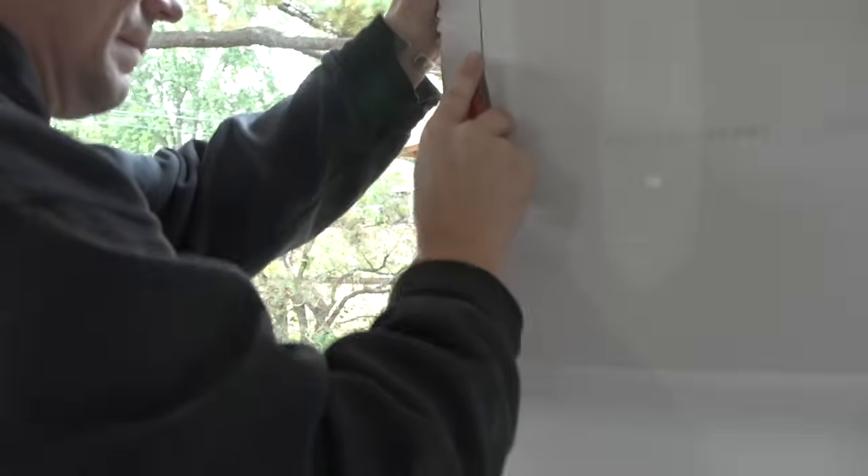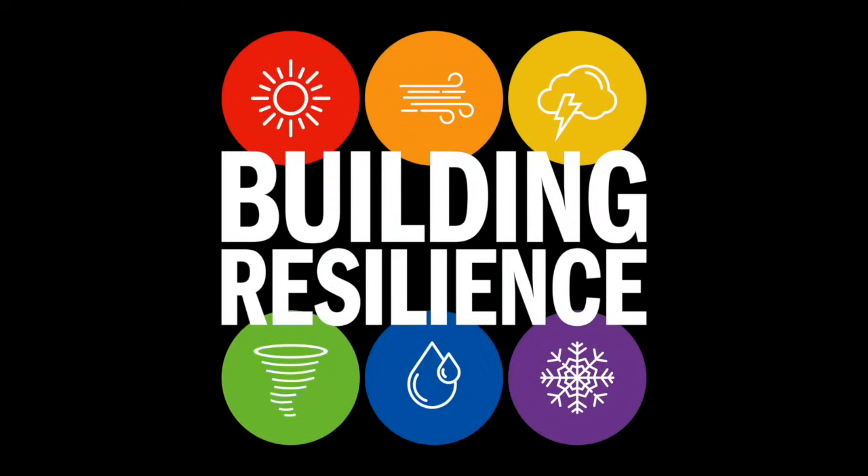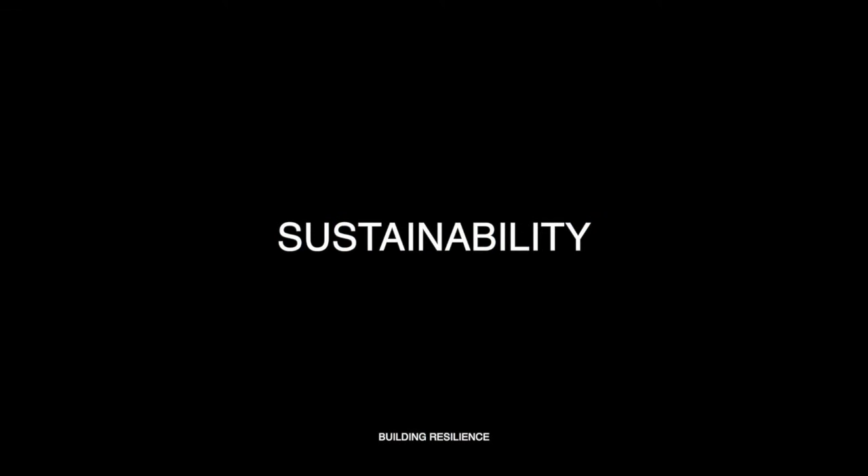Here we go again. Wait a minute — why was the drywall installed before the windows? Welcome back to Building Resilience, the show about whole house solutions for extreme climate, healthy homes, and sustainability.